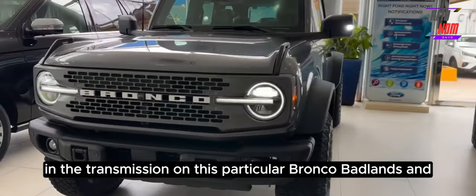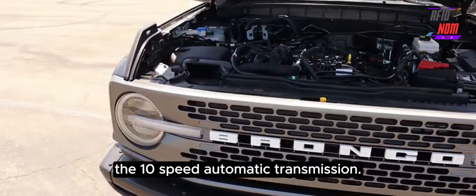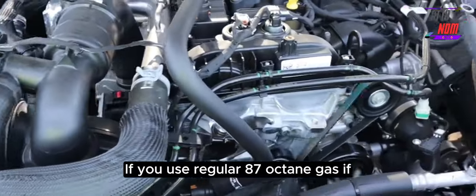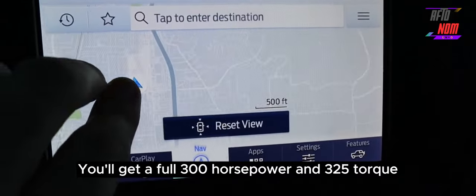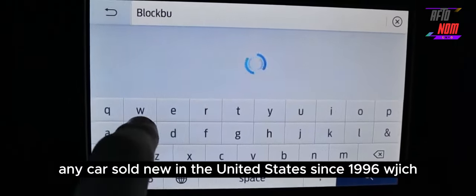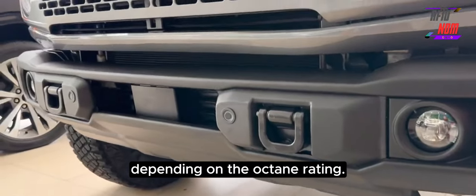Now let's talk about the engine and transmission on this particular Bronco Badlands. This one was ordered with the 2.3-liter EcoBoost 4-cylinder turbo engine and the 10-speed automatic transmission. The 4-cylinder EcoBoost is rated at 275 horsepower and 315 lb-ft of torque on regular 87-octane gas. If you step up to premium fuel, you get a full 300 horsepower and 325 lb-ft of torque. I love the fact that Ford does this — every automaker should. In theory, any car sold in the US since 1996 with the OBD2 system could do this, since it can detect fuel octane and advance timing accordingly.